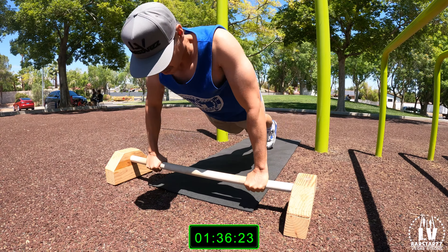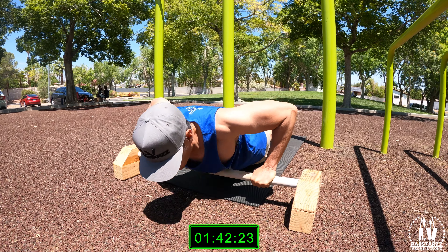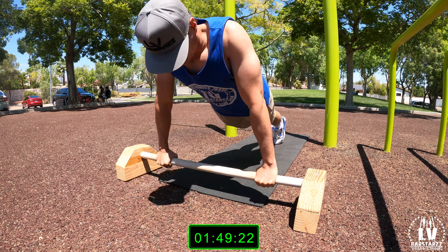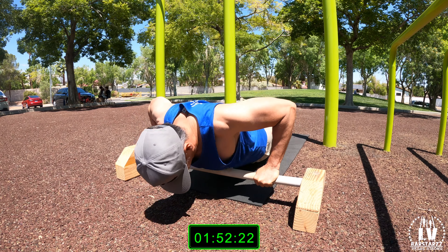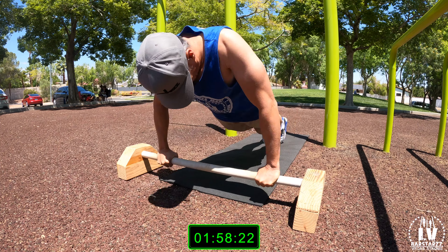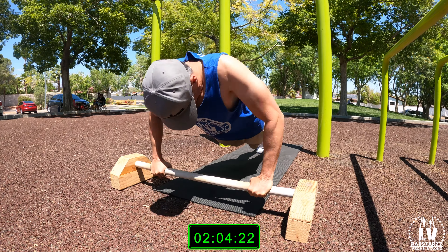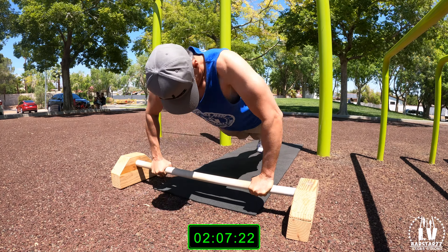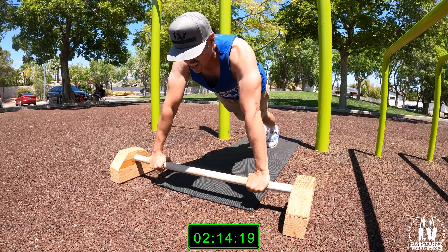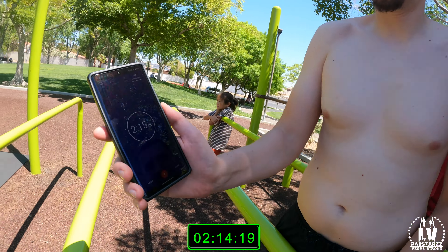One, two, three, four, five, six, seven, eight, nine, ten, eleven, twelve, thirteen, fourteen, fifteen, sixteen, seventeen, eighteen, nineteen, twenty, twenty-one, twenty-two, twenty-three, twenty-four, twenty-five — halfway. Thirty, thirty-two, thirty-four, thirty-six, thirty-seven, thirty-eight, thirty-nine, forty, forty-one, forty-two, forty-three, forty-four, forty-five, forty-six, forty-seven, forty-eight, forty-nine, fifty!